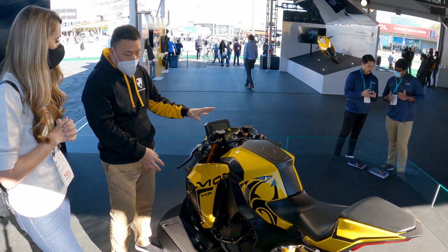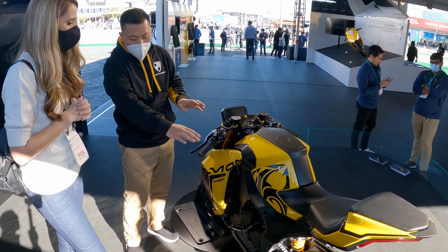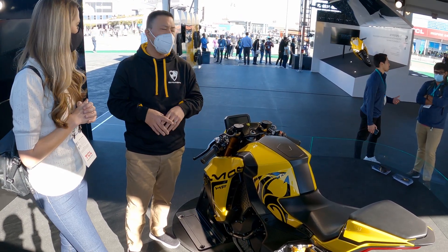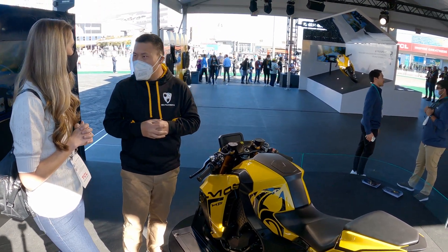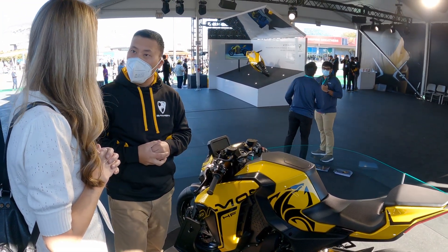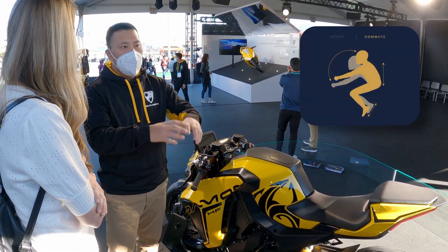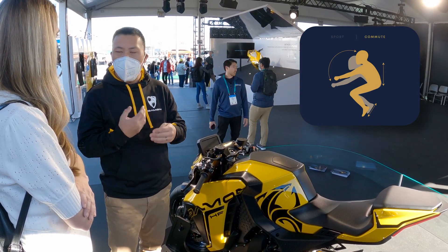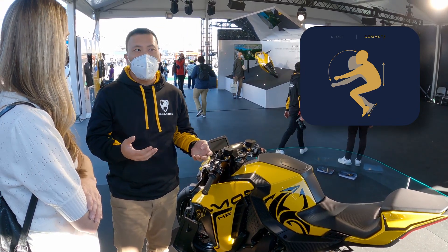At a push of a button, the handlebars and foot pegs change their position. The handlebars will lift, the foot pegs will drop, so you can go from an aggressive sport position — great for canyon carving — to a more relaxed, upright position when you're in the city. It opens up your sight line, gives you a much more relaxed position, so your neck, lower back, and wrists aren't as strained, and it just allows you to keep riding.